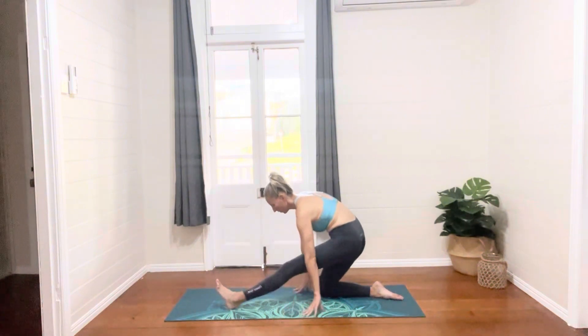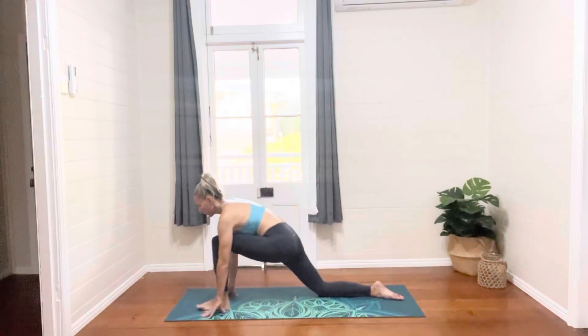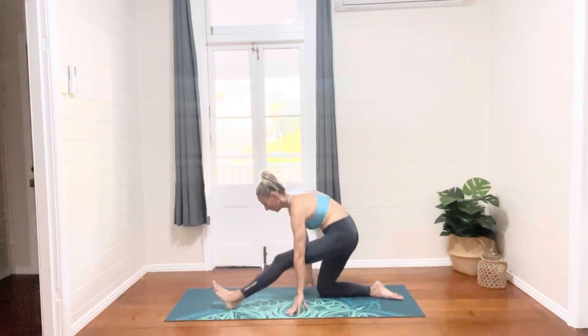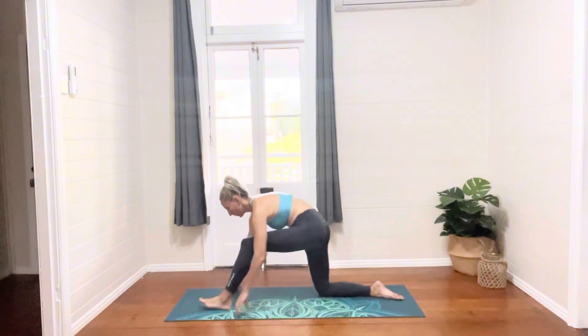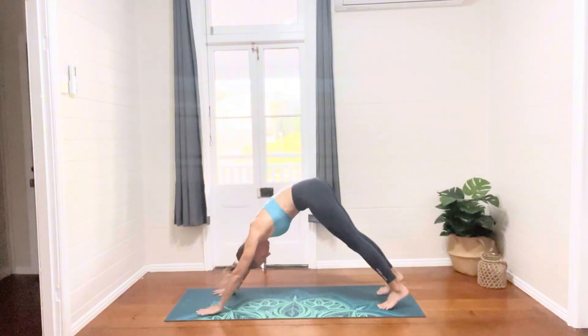Exhaling as we come back and stretch that leg again. One more time, shifting the body back, tucking the toes, meeting in downward facing dog.